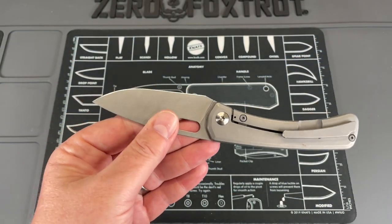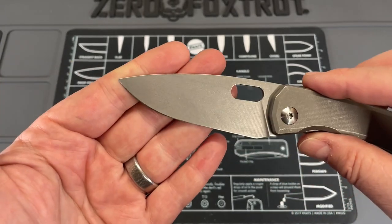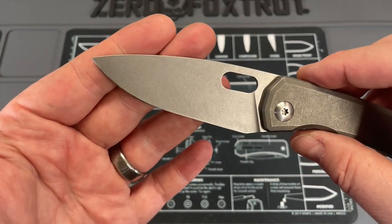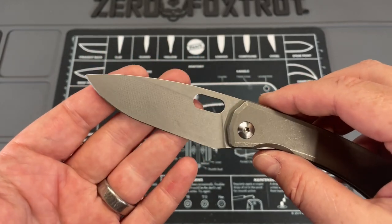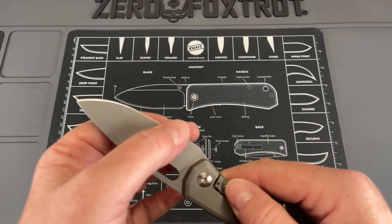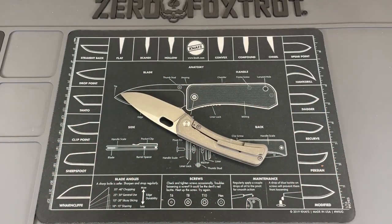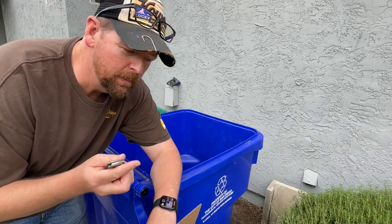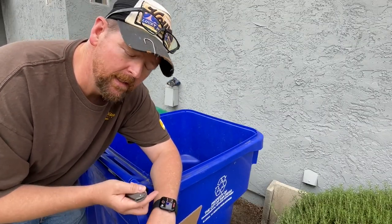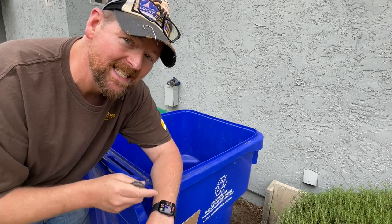Now let's talk about cutting. If you look at that blade, you can see I've done a lot of cutting since this showed up. I did a specific cut test for you guys that I want to show you right now, because I want to talk about the behind-the-edge thickness and blade geometry on this knife. You've heard me talk about how blade geometry, edge geometry, and behind-the-edge thickness all play into cutting. So I'm going to show you something, and then I'll let you in on a secret on the backside.